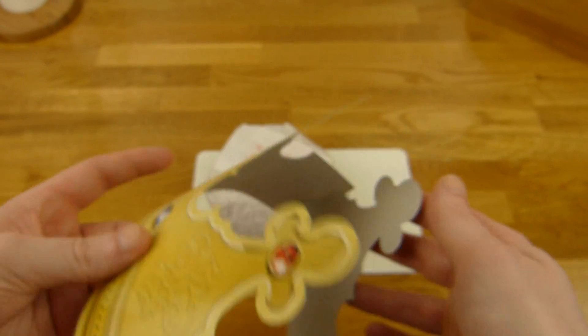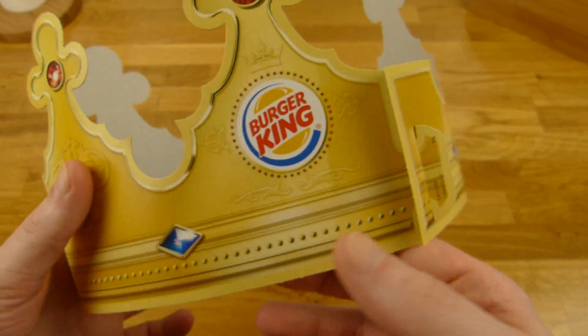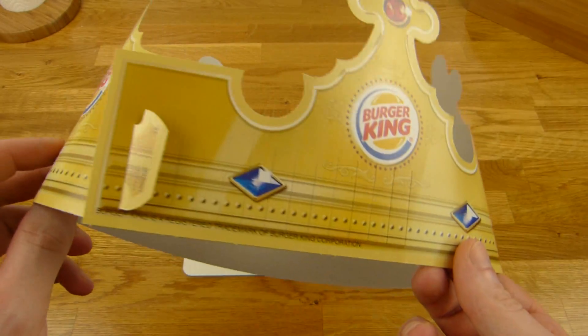And I also got this thing here — a Burger King crown. That's cool. I can have a really small head or a really big head.